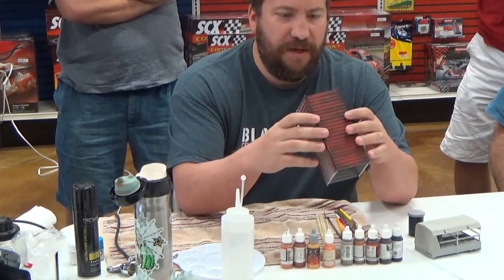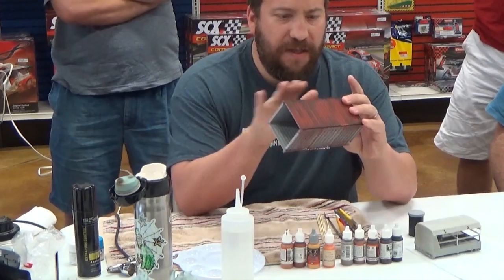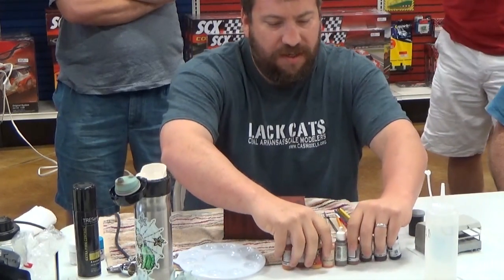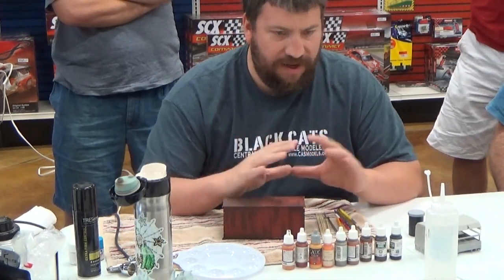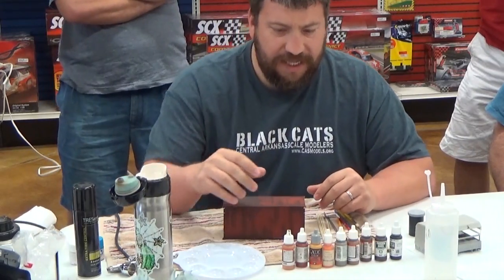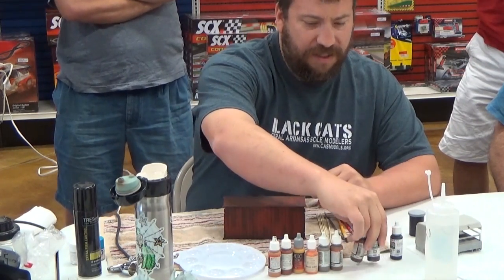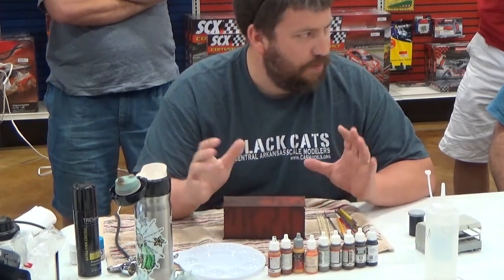What I've got here is most of a 20-foot shipping container. I figured I'd use this because it's kind of a neutral object. You'll notice I don't have any AK, Ammo, or MIG products up here — no pre-made products. This is all just plain acrylic paint, because the last couple of times I've done this I leaned heavily on pre-mixed products, and those can be expensive and really aren't necessary.